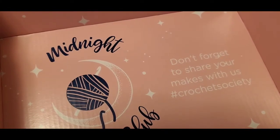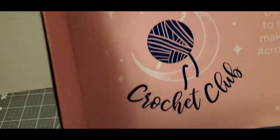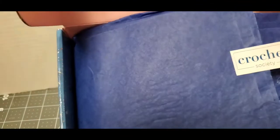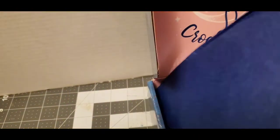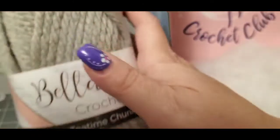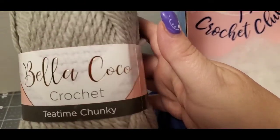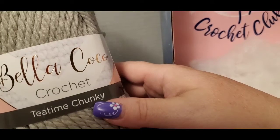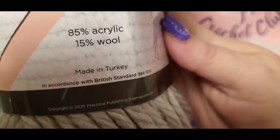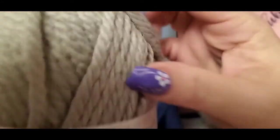It says 'Don't forget to share your makes with us' and it says Midnight Crochet Club — it's always wrapped in this pretty paper. So let's see the first item. We got this beautiful Bella Coco Tea Time Chunky crochet yarn, and it's 85% acrylic, 15% wool. The colorway is Earl Grey and it's beautiful.